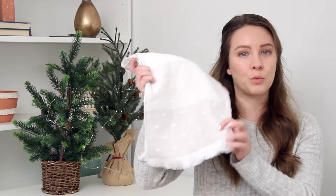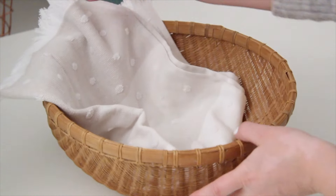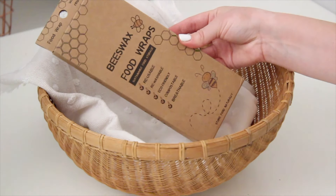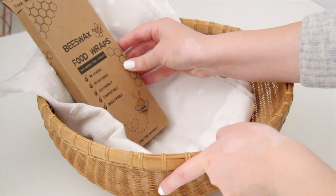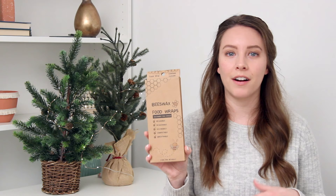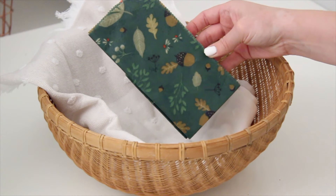Whenever I'm creating gift baskets, I like to layer things and create levels to give it some visual interest. I'm going to start by layering a really pretty dish towel in the bowl and then layer my items over top of that. The first item I picked up for this eco-friendly gift basket are these beeswax food wraps. They are reusable — instead of using plastic saran wrap, you can use these, wash them, and wrap them around fruits, veggies, and snacks. When you're done, just wash it in warm water and use it again. I also really loved the pattern — it's a pretty green woodland pattern.